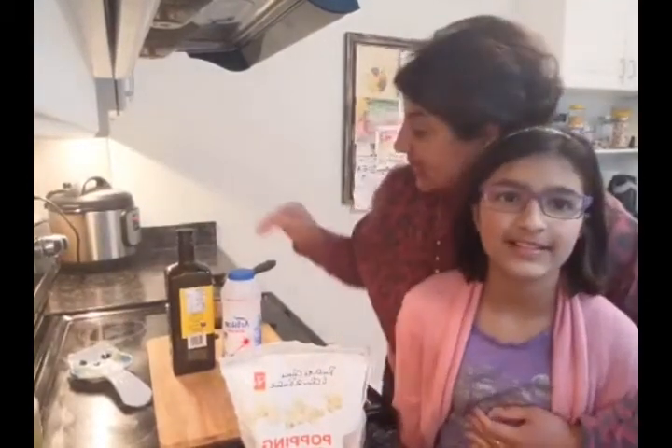Today I have a special guest — my daughter, my younger daughter, Serenia. She is going to help me with making popcorn. We're crouching here by my stove so you can see exactly what we're doing. We're doing popcorn two ways. I've got the stove going here for stovetop popcorn, and Serenia has her way of making popcorn.